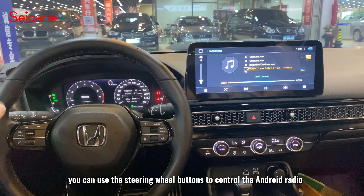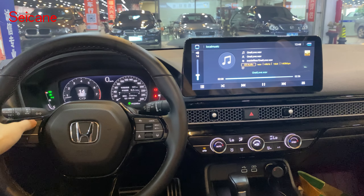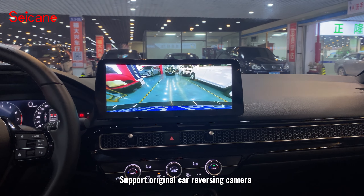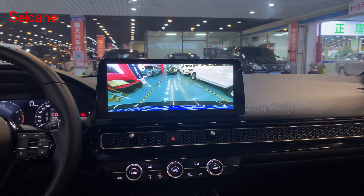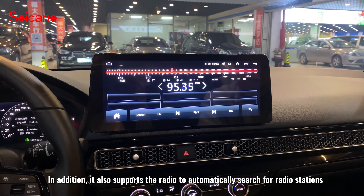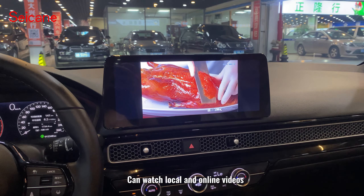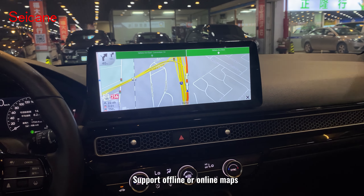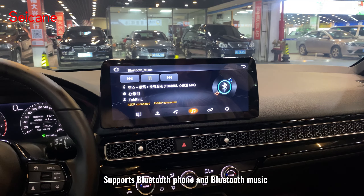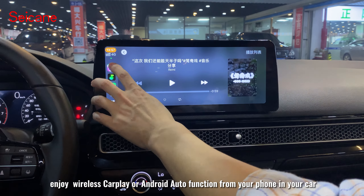You can use the steering wheel buttons to control the Android radio. It supports the regional car reversing camera. It also supports the radio to automatically search for stations, watch local and online videos, offline or online maps, Bluetooth phone and Bluetooth music, and wireless CarPlay or Android Auto from your phone.